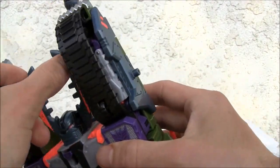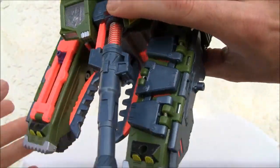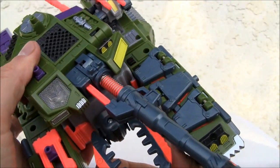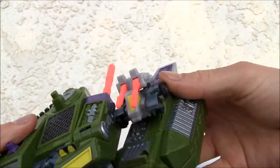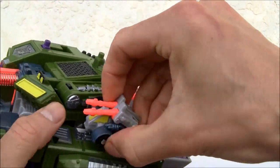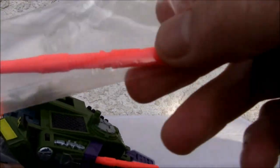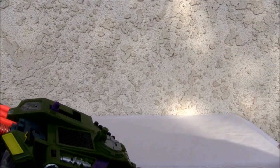He has these pinchers, which is one of the gimmicks — it has a ton of gimmicks. I'm going to leave the Minicon here for now. He does have these launchers over here, and it does come with a third launcher, but I haven't found a use for it yet — maybe I'll show you later.